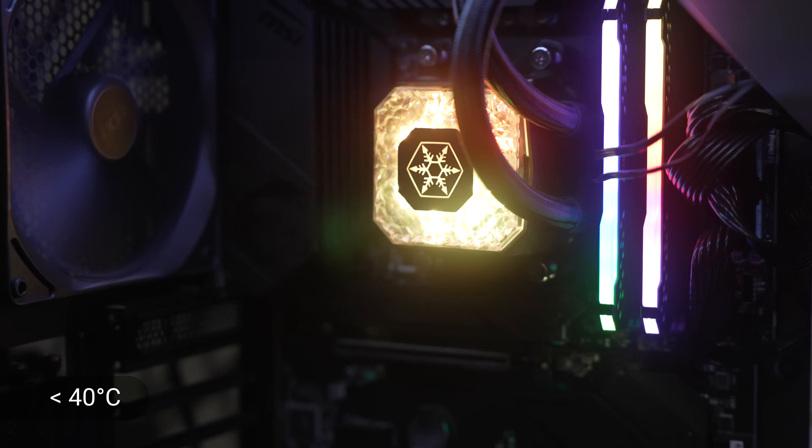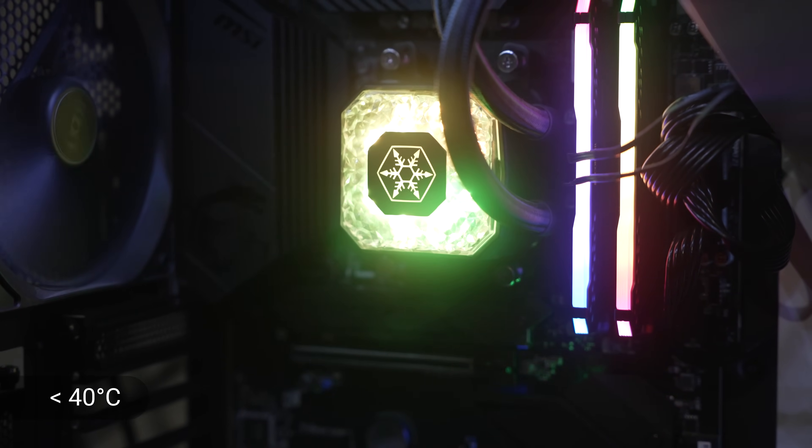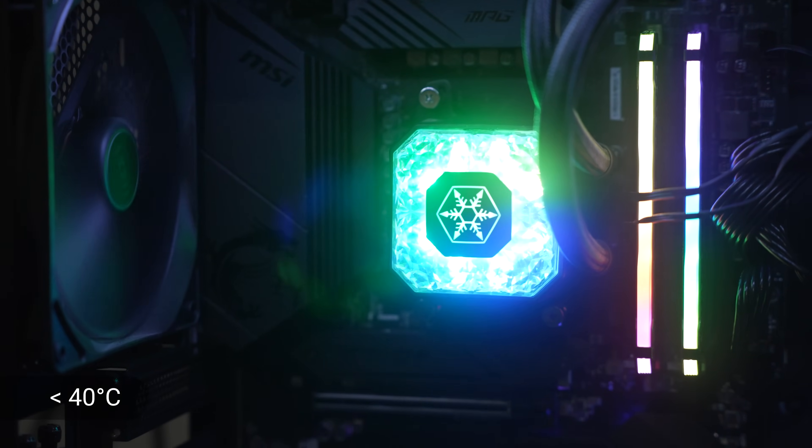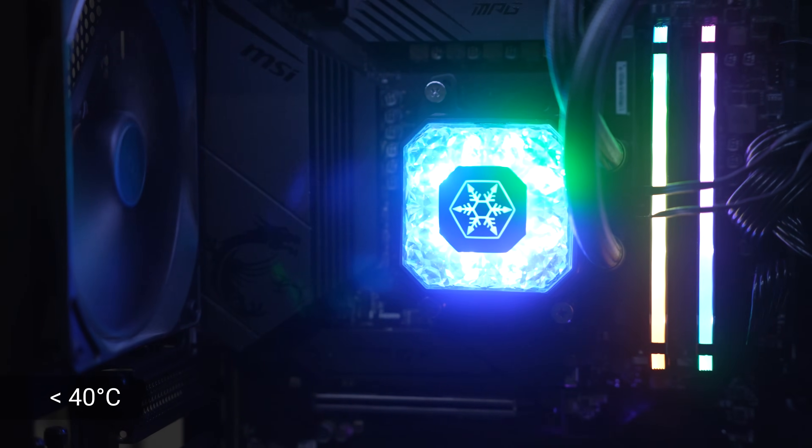In all of the testing that I did, the chip never got above 40 degrees Celsius. I have it on a 240mm AIO in my test bench system, and it just stayed super cool. It was actually remarkable.